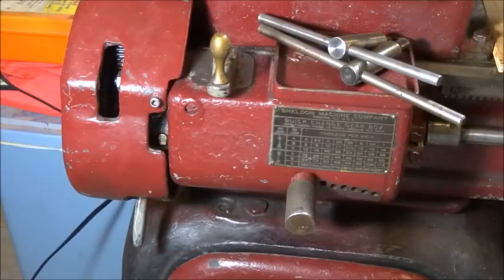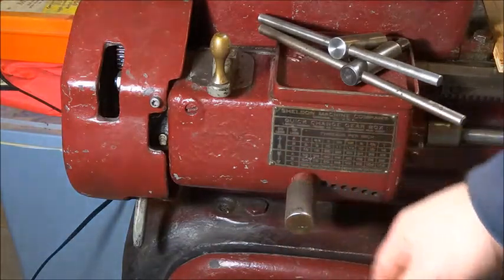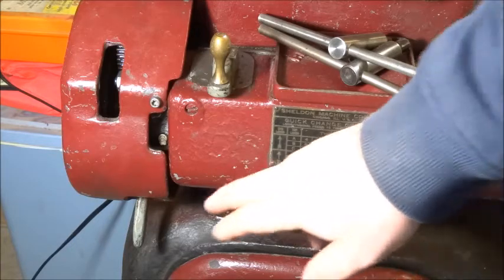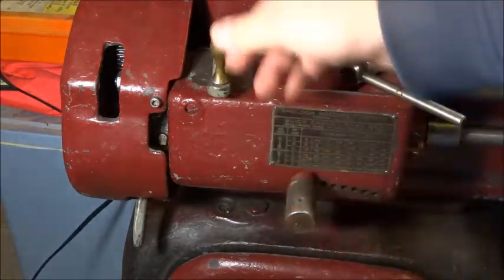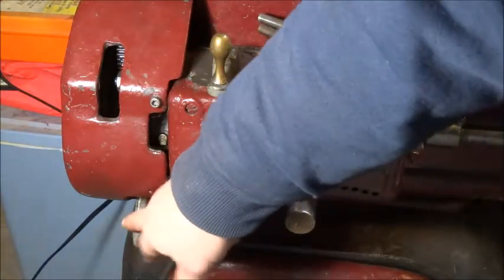The next thing I'd like to talk about is the quick change gearbox. This is a single tumbler type — this machine is from around 1940, and apparently sometime in the 50s they went to a twin tumbler. So this one has a single lever down here, a three-position lever, and then a two-position lever.